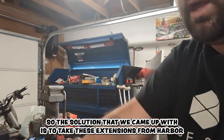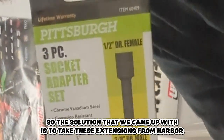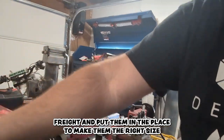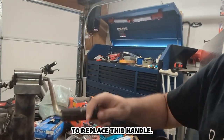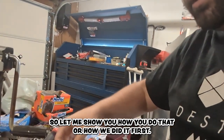The solution we came up with is to take these extensions from Harbor Freight and put them in the lathe to make them the right size to replace this handle. Let me show you how we did it.